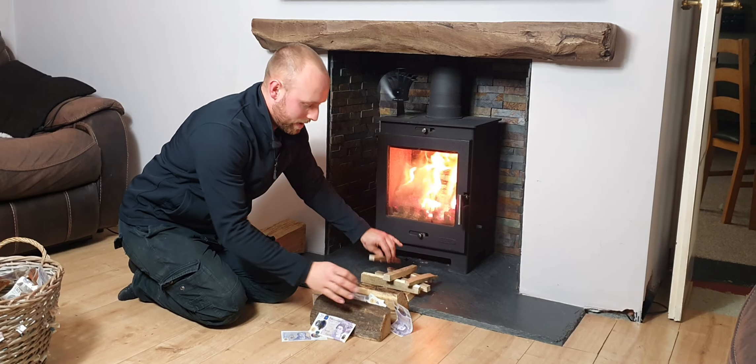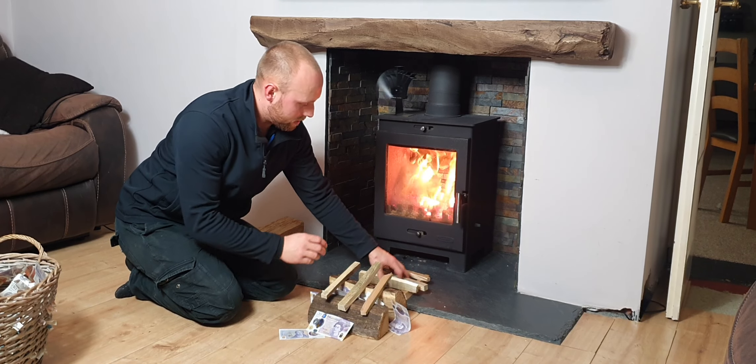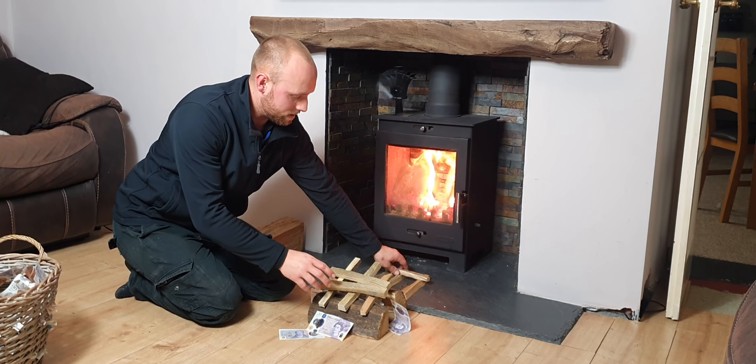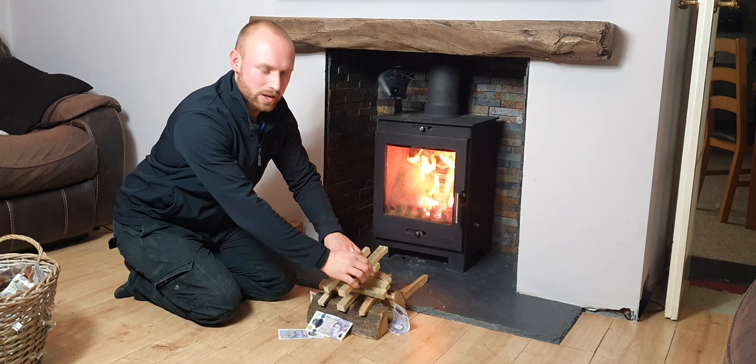Then we can build our kindling on top to create a nice fire closest to the flue and get that nice draw of air.